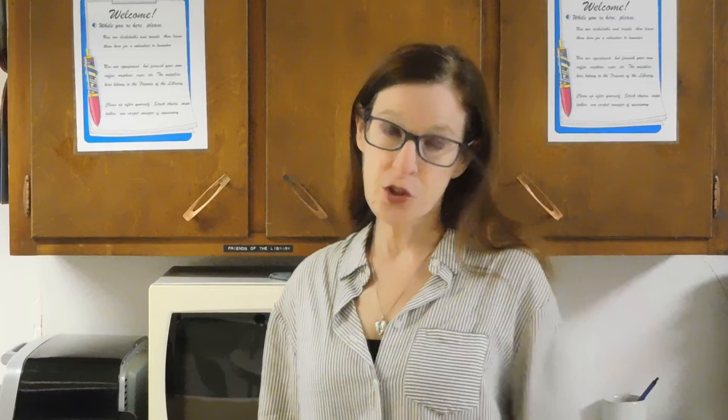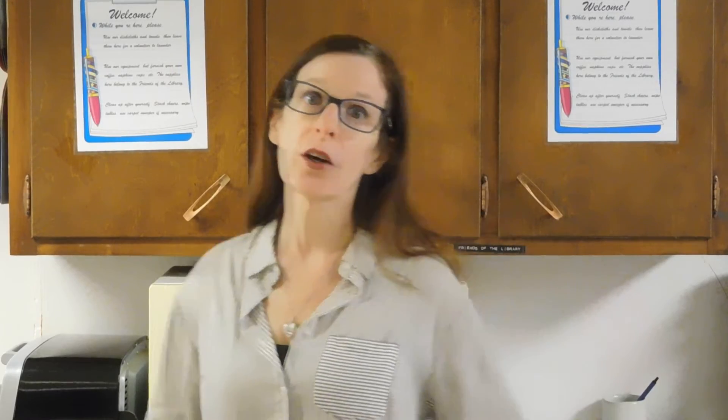Hi, I hope that you are all doing well. Thank you so much for joining me here today where we are going to explore. Today we are going to make lava lamps. We have done this in the past where we've used a combination of baking soda and vinegar to create the bubbles, but today we are going to create the bubbles with an antacid.